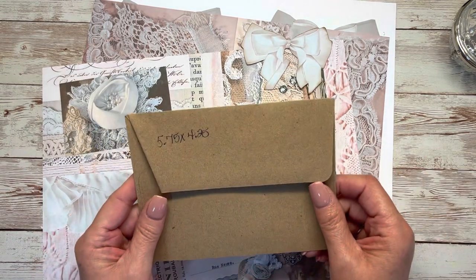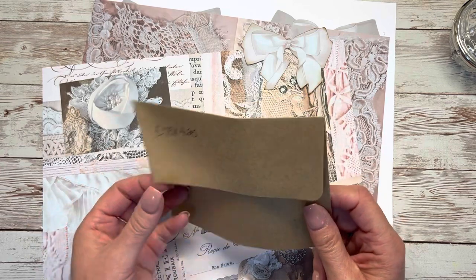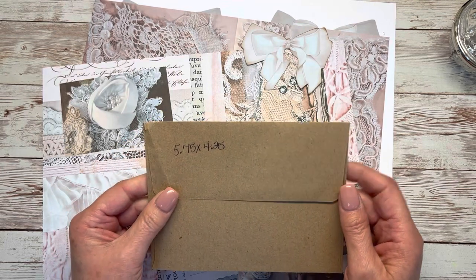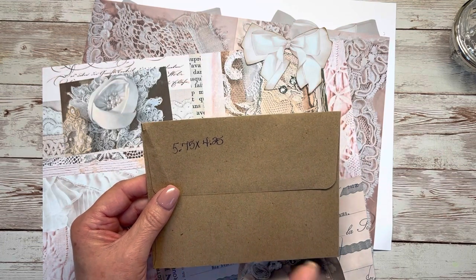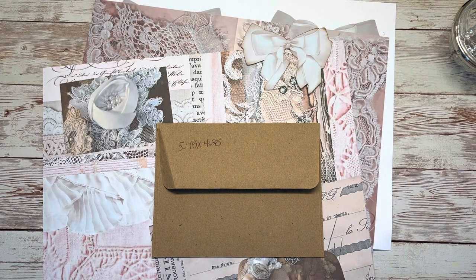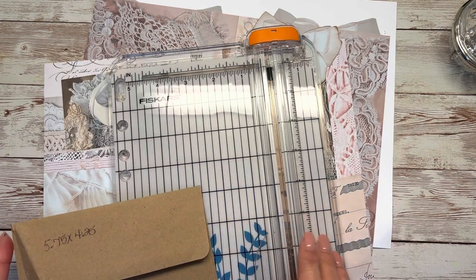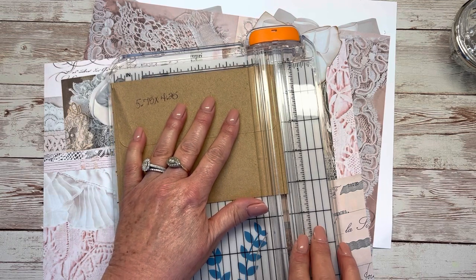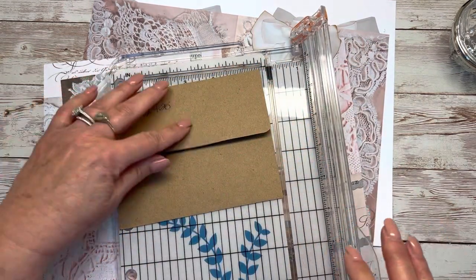I still don't like to measure, and with these you don't have to. That said, I did measure this one — it's 5.75 by 4.25 — and it's a little wide to fit on the journal page because a typical journal page is maybe only five and a half inches wide, so I am going to trim it down. I've got my trimmer and I'm just going to take a tiny bit off each side so that it's not too wide to go in a journal.